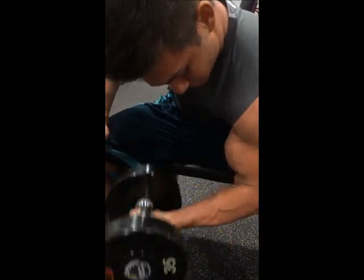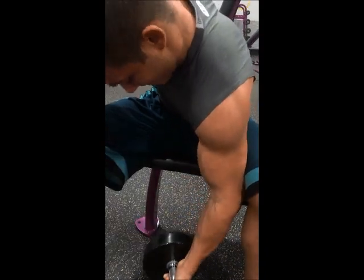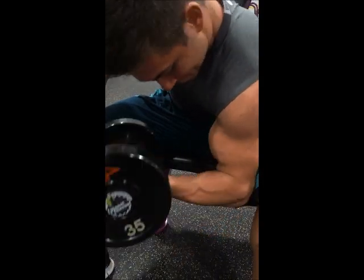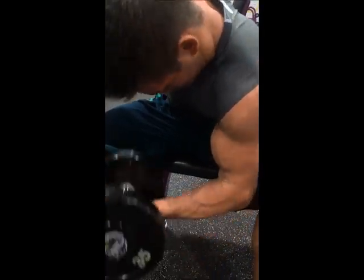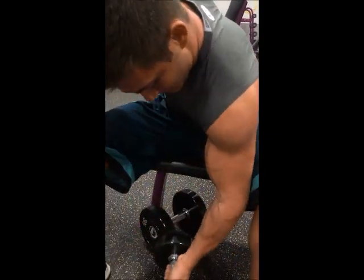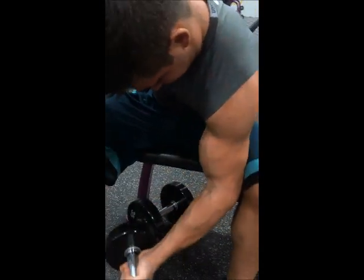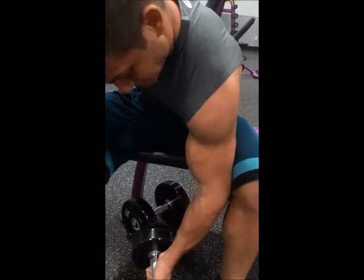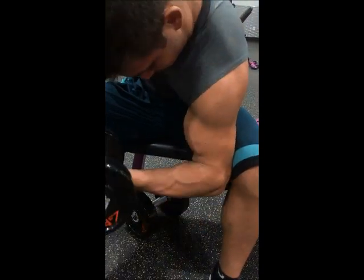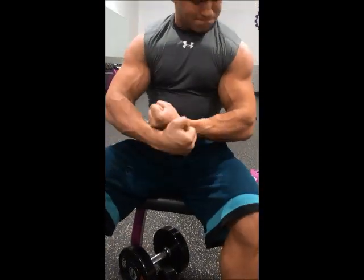You stay with the same arm when you do your drop set. A lot of people think you switch arms and then drop — no, that's not the way it works. Pick up your heaviest weight, do your reps to failure, stay with the same arm, drop, do your reps to failure again. We usually do that three times. Giving you guys some good secrets here. Big Daddy Rob Fitness on Instagram, Big Daddy Rob Fitness on YouTube, and Justin's Physique on Instagram. Stay tuned.